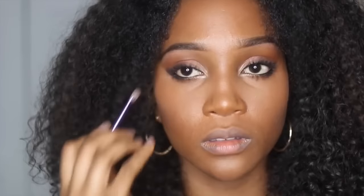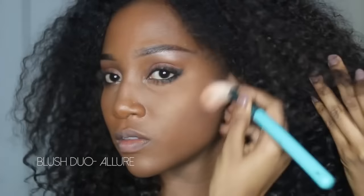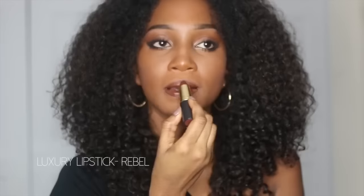After that I smudged out the lower lash line to make it smokier. To give the face some more structure, I grabbed their blush duo in Allure. And now to deepen up my lips, I'm using IMAN's Rebel lipstick.